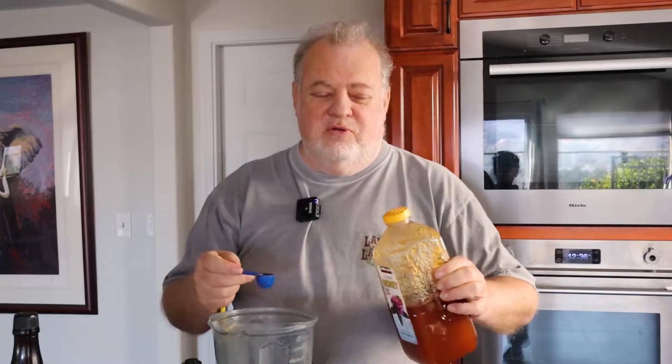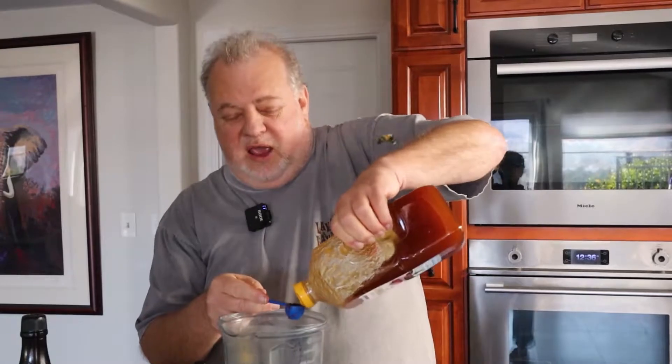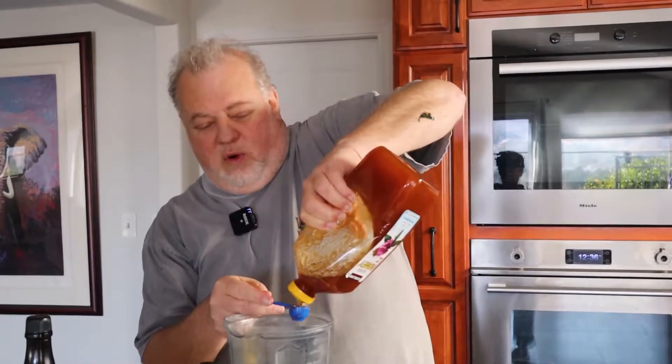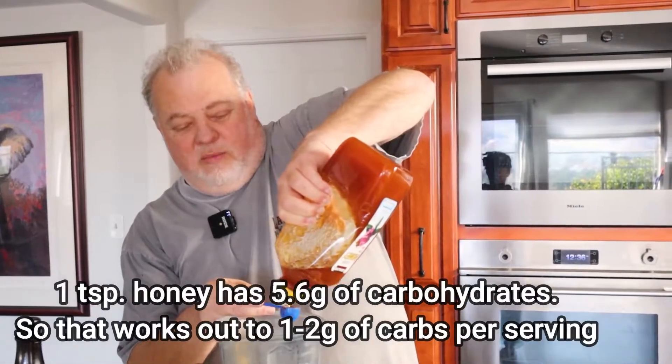Here's something people will freak out about with keto: a teaspoon of honey. We're putting a teaspoon in this entire dressing. The entire dressing will dress three or four salads, so you're having about a quarter teaspoon — that's only a few grams of carbohydrates. It will fit in with the keto diet just fine. Don't worry about the fact that you've got a teaspoon of honey in this whole thing.